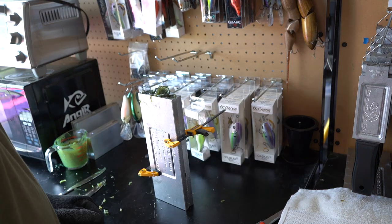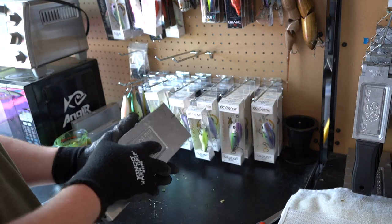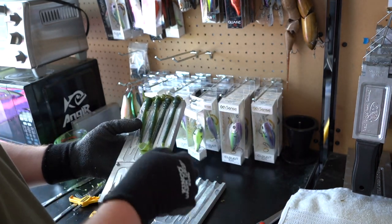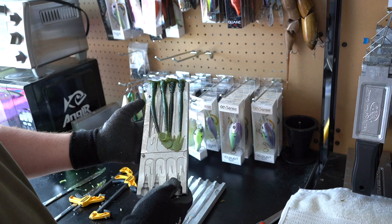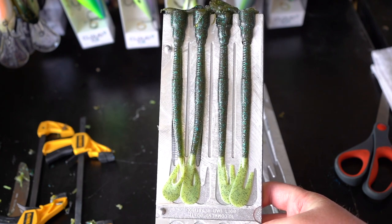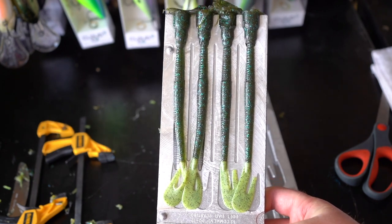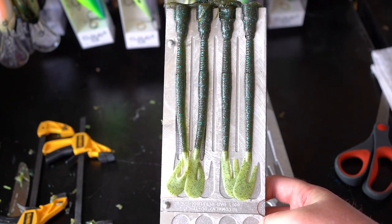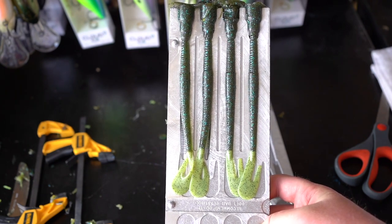Time to open the mold and check out the baits. Looks like we got all of them — they all turned out really good. The adhesion to the tail looks solid, and the colors matched pretty well. It's a pretty good little bluegill imitation — sometimes bluegills have those chartreuse tails and greenish bodies. I think this turned out pretty darn cool. Let's get at least one more batch going and then we'll wrap up.